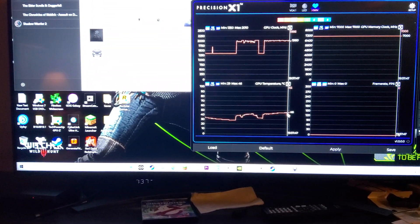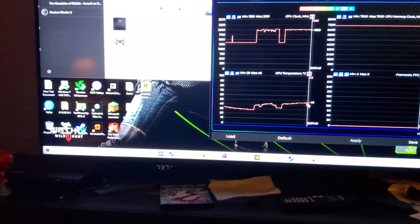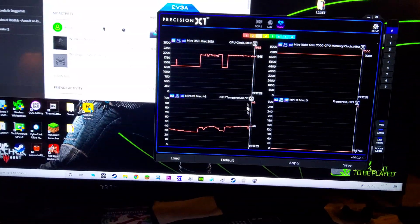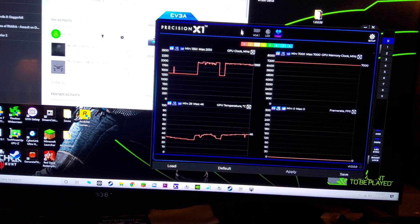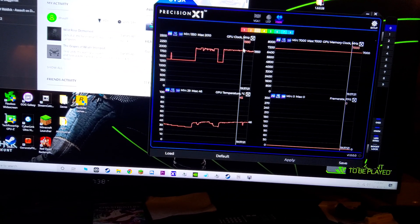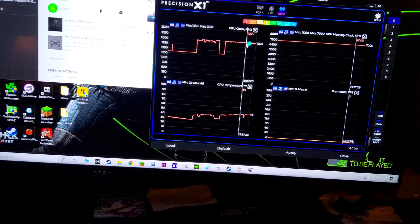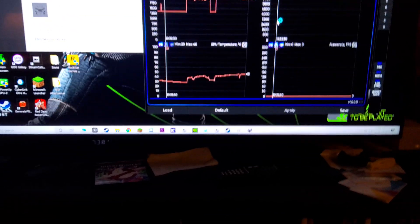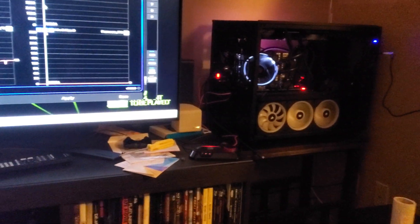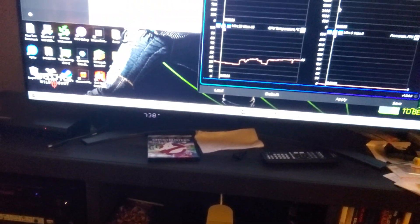Temps capped out at like 45 again, GPU utilization looks to have been pretty good, and clocks were in the high 1900s. Anyway this seems to be working pretty well — it's kind of ghetto right now until I get this cooler thing.